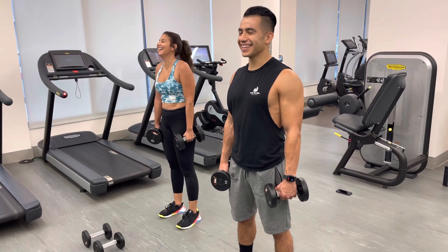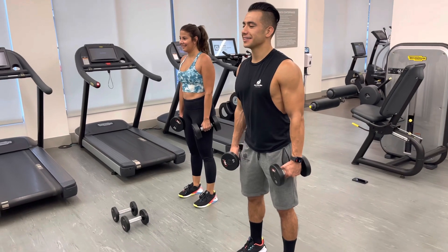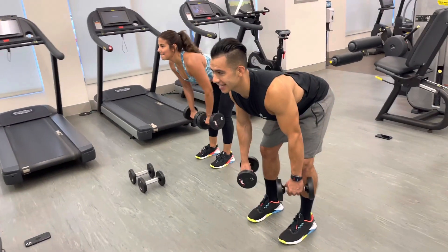Whole Foods pizza. It's really good. Here we go. As long as you do legs big. So bend over, row, extend, and then up.